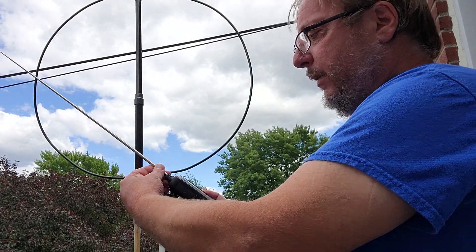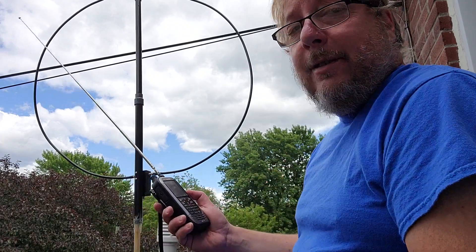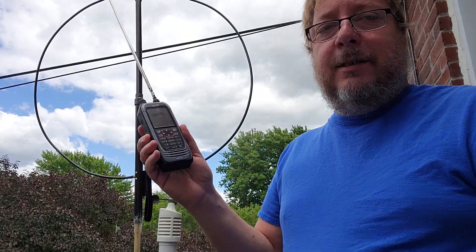That is a nice functionality of this radio. It's sad that, like I said, it has so many flaws.